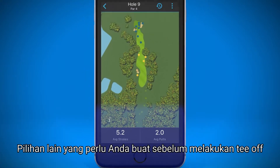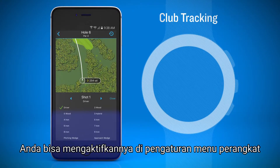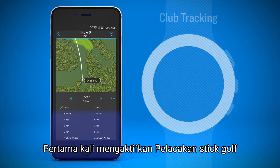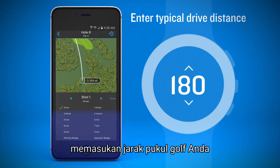Another choice you need to make before teeing off is whether or not to turn on Club Tracking. You can turn it on through your device's Settings menu. The first time you turn on Club Tracking, your golf watch will ask you to enter your typical drive distance.